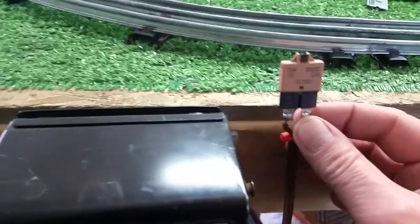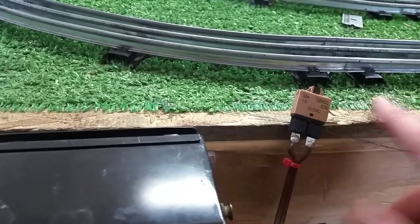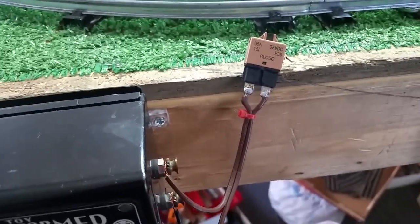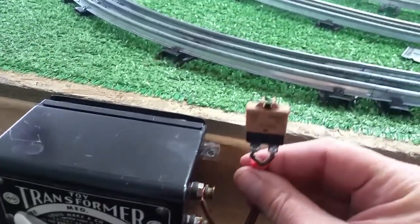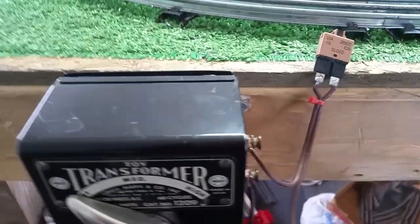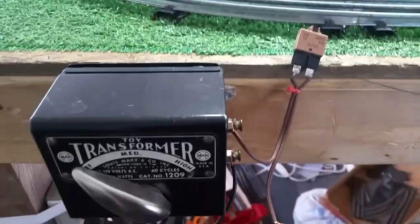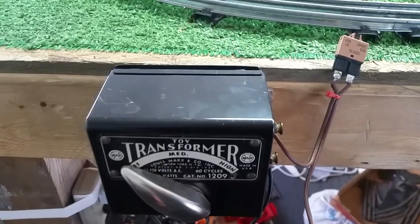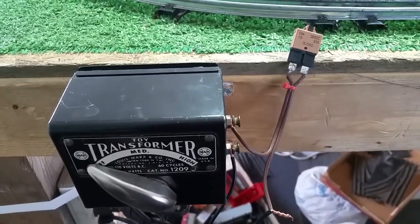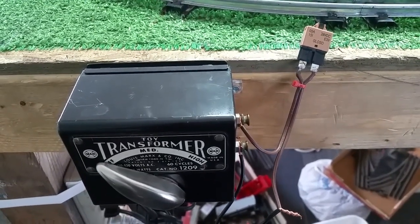You can mount it directly on the transformer with a piece of foam mounting tape, or on the layout. You want it as close to the transformer as possible. I just wanted to do a follow-up video on adding a circuit breaker to the Marx transformer or any transformer that doesn't have a circuit breaker protecting it. It works, it's really inexpensive, it only takes a second to do, and you never have to worry about burning out your transformer. As always, if you have any questions, feel free to drop me an email at benstrains@gmail.com. Thank you for watching.